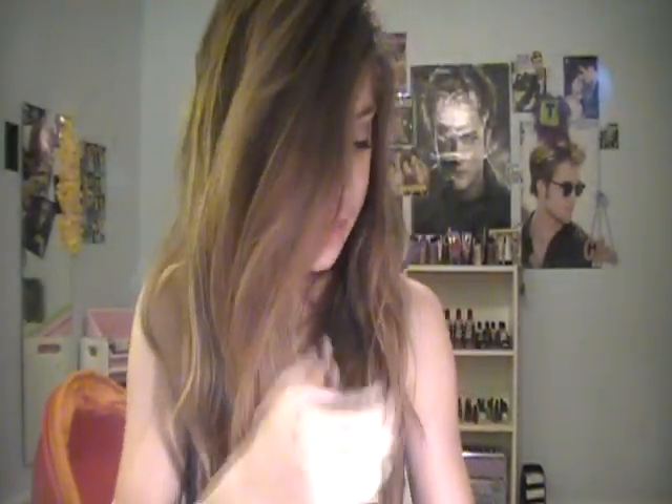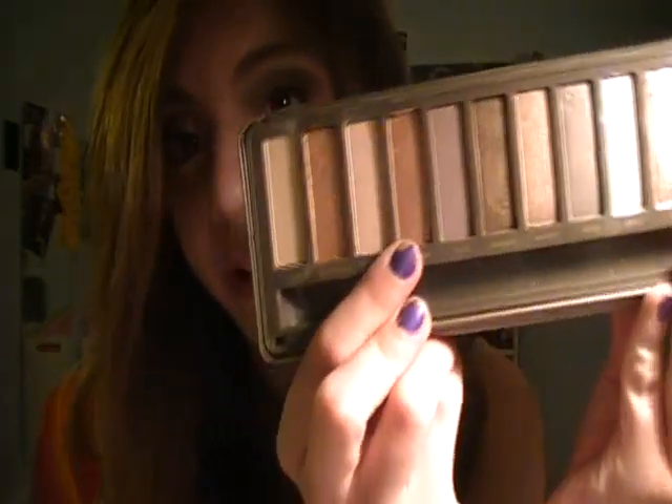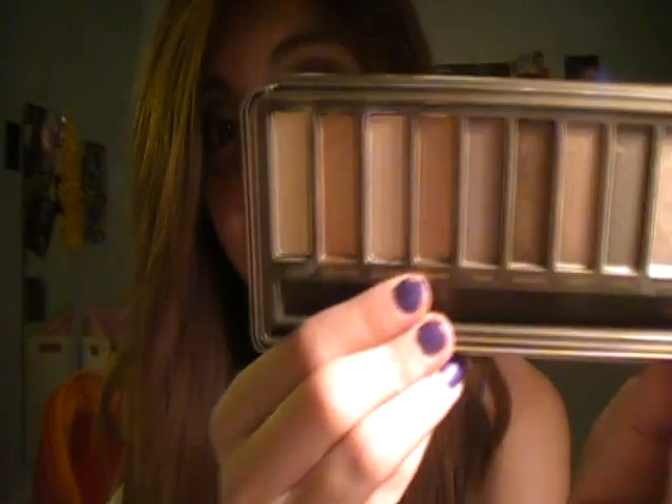The next color next to it is Chopper. Chopper is this coppery color right here. It has a little bit of a pink undertone to it and some chunky glitter in it, but I think it's really, really pretty. This one's in the permanent line as well.